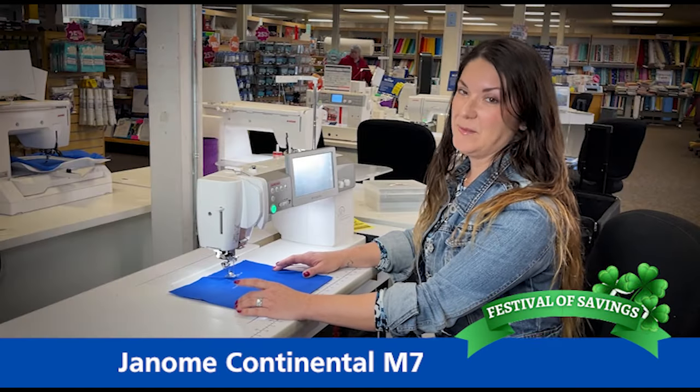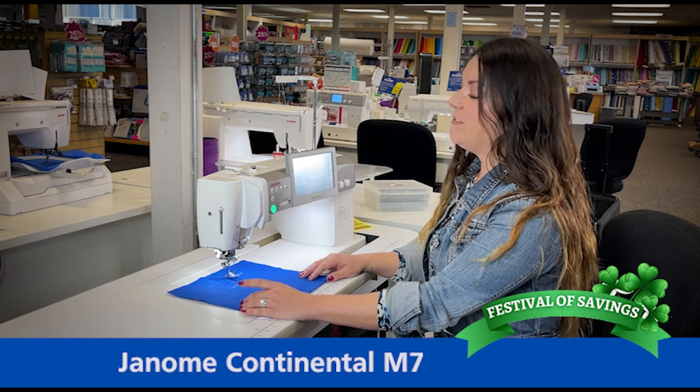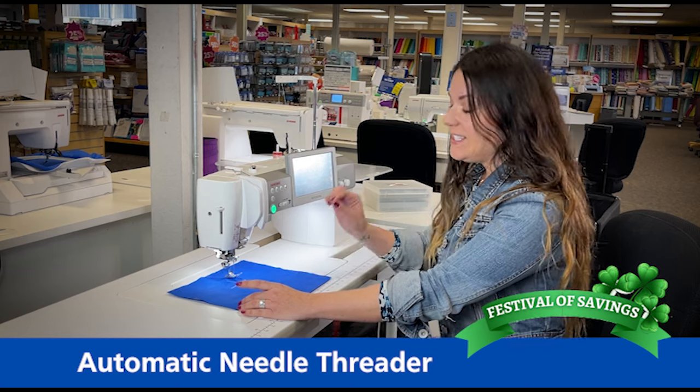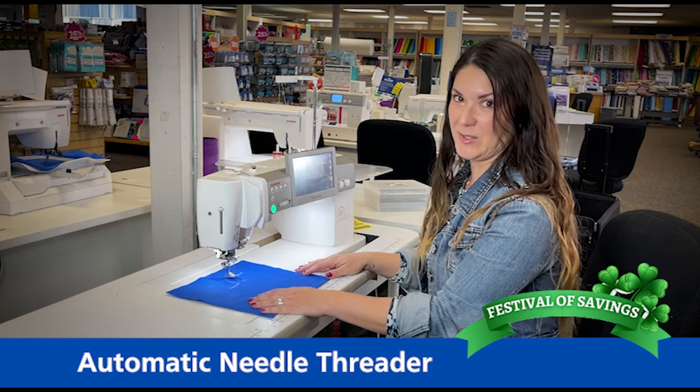The Janome Continental M7 has a plethora of features that you are going to love. One of my favorites is the automatic needle threader. I no longer have to sit there and try to find the eye of the needle. I can just simply press a button and voila, my needle is threaded.